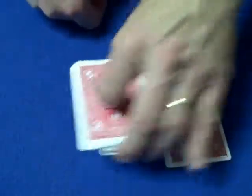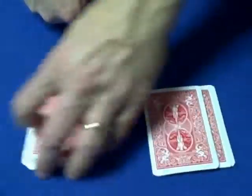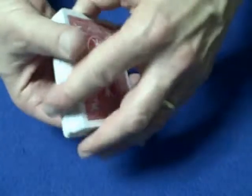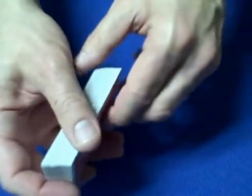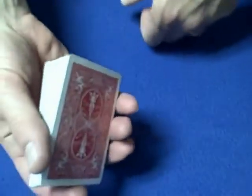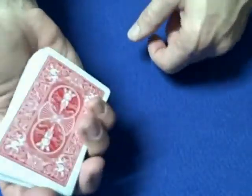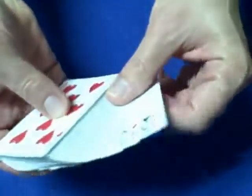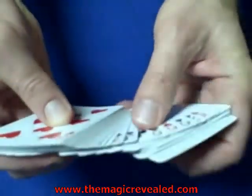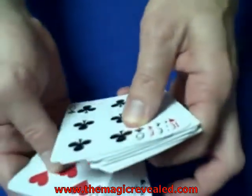We'll have the spectator cut the cards and we'll finish the cut. We could do this as many times as they like. Now we're going to look through the deck to see if we can get a feel for their card — what we're actually doing, and they have no idea, is looking for our key card, the six of clubs. As soon as we find the six of clubs, we get it right to the bottom of the deck.